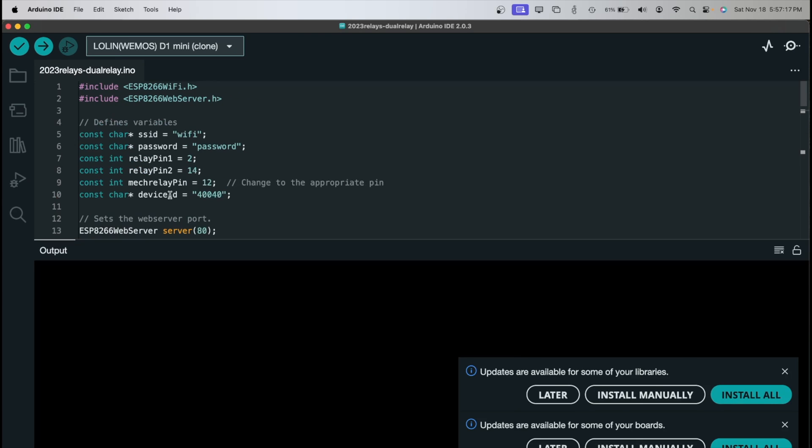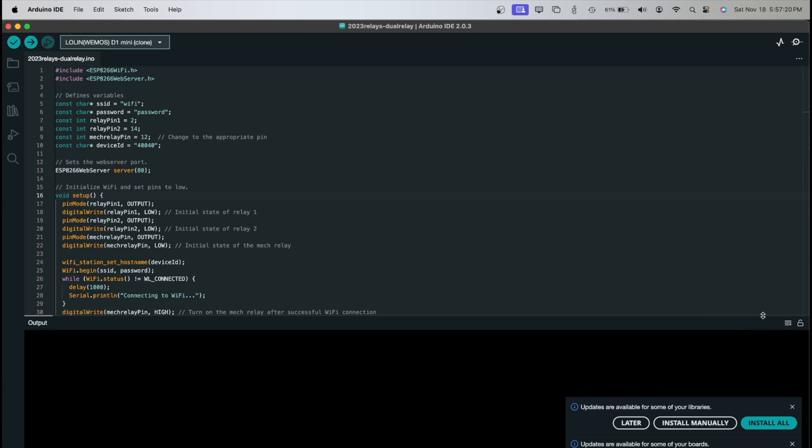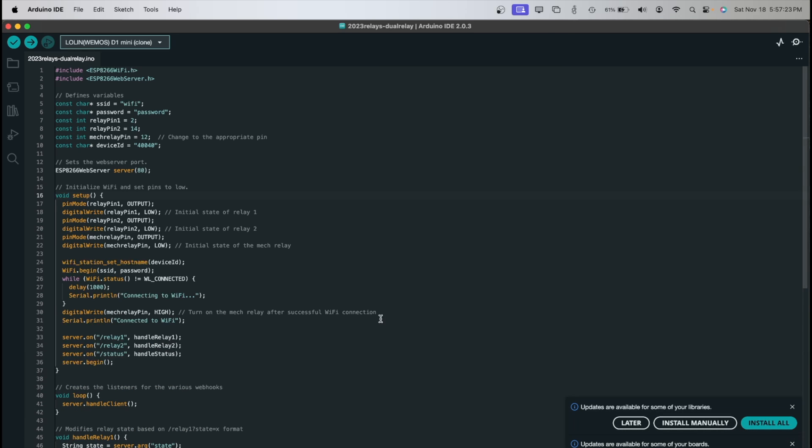Let's walk through the software here — just a basic run-through of what this looks like. First of all, we are including the Wi-Fi library for the ESP8266, as well as the web server library. Then we're going to define some variables: the Wi-Fi network name and its password. If you use this code, just change those to whatever you want — type in your Wi-Fi password and your SSID and you'll be good to go. The relay pins and mechanical relay pins you don't necessarily need to change unless you want to.